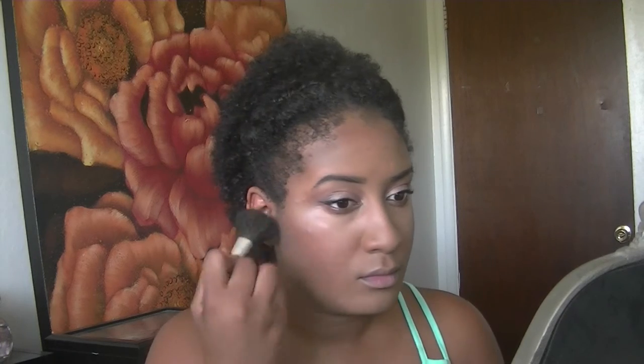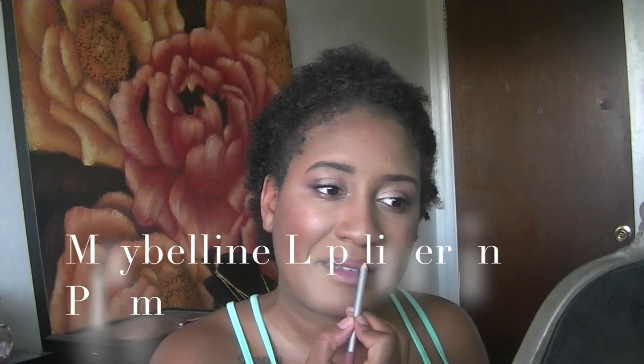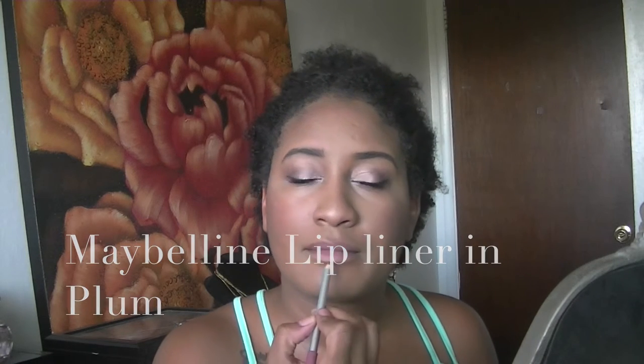Next is blush from Forever 21 — it doesn't really have a name, just a cheap one I picked up for a couple bucks, but it's actually one of my favorites. Then I'm going to line my lips with Maybelline lip liner in Plum.